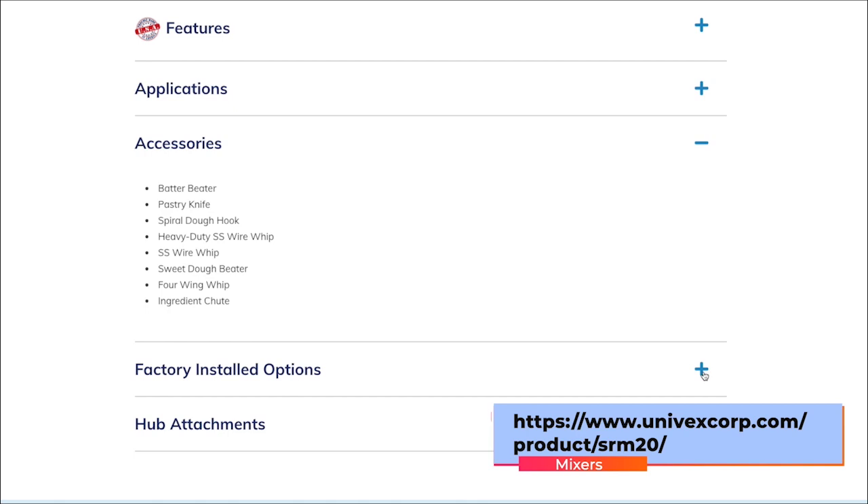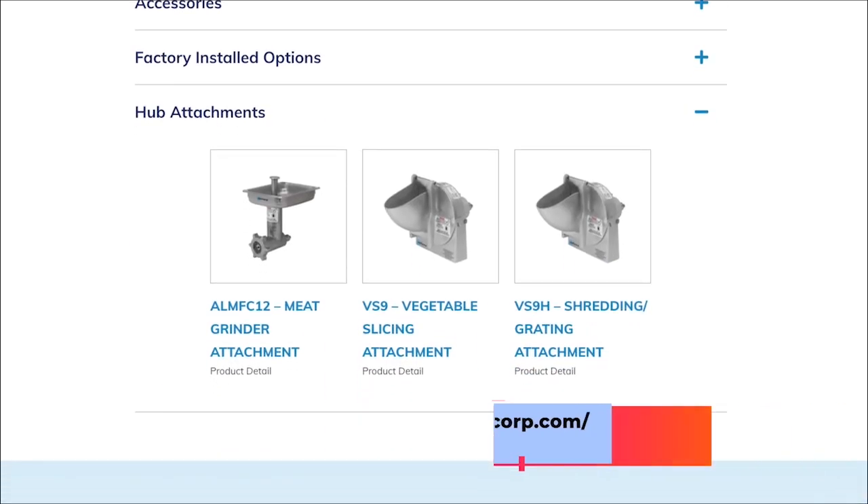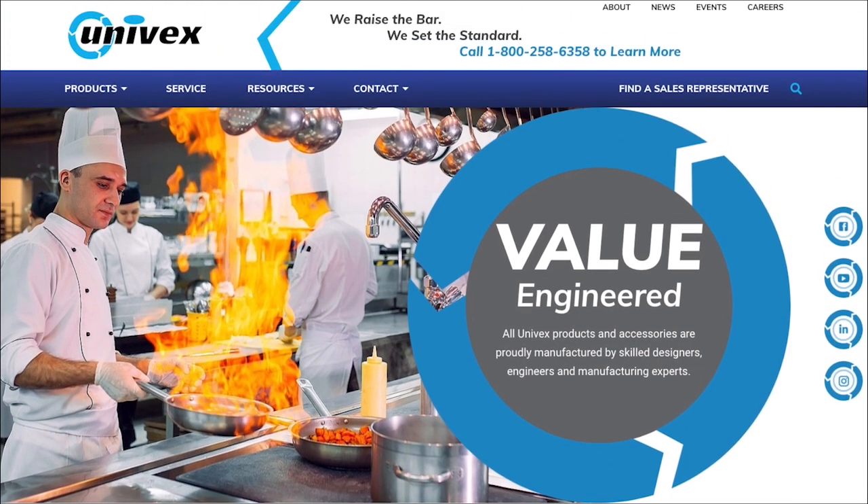You'd have to turn the mixer off to switch speeds with those others. This mixer comes with a ball scraper to help push products down into the bowl. We're going to go over to the machine and show you what it looks like. Especially if you're in the food service industry, this is a company that's real consistent and it lasts. We beat the heck out of this stuff here — chefs using it all day long and it never broke down.